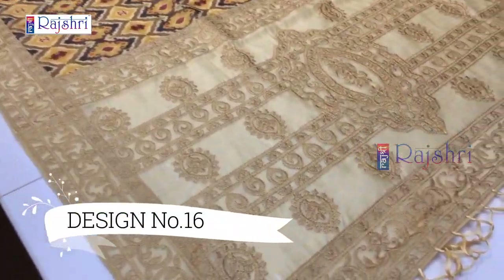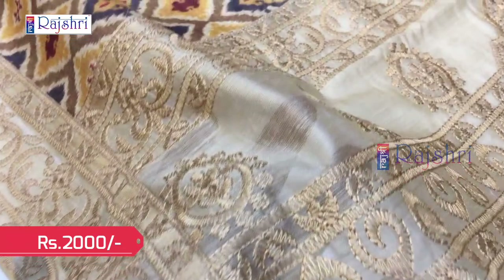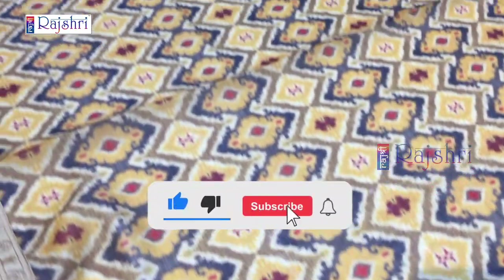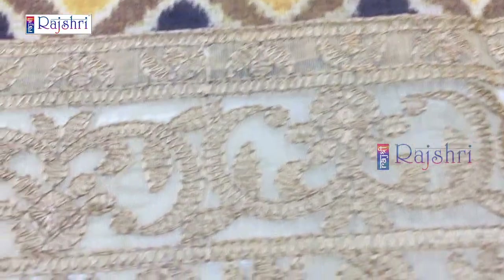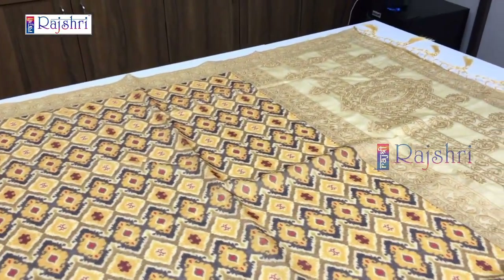Next sari in chanderi silk with contrast and self pallu. The fabric is chanderi silk — you can see the fabric design with full embroidery work in the pallu. It will be a kalamkari style traditional designer saree — just for Rs. 2000. The saree will be very lightweight with soft fabric. This is full thread embroidery. The blouse will be in beige color combination with border embroidery work in chanderi fabric. Just for Rs. 2000.